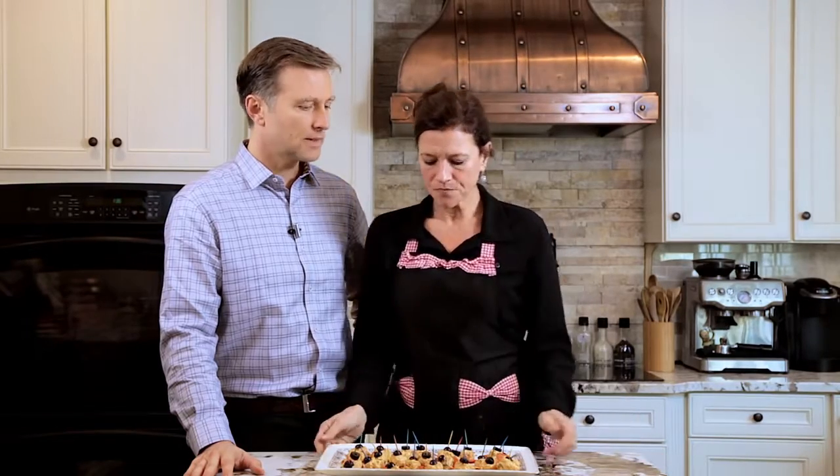Hey guys, in this video we're gonna make — it's fat bomb day at the Bergs! We're making another savory fat bomb, and this one is called a pizza fat bomb. You can find these recipes all over Pinterest, all over everything. You can change them around; they have a few basic ingredients that are really yummy.